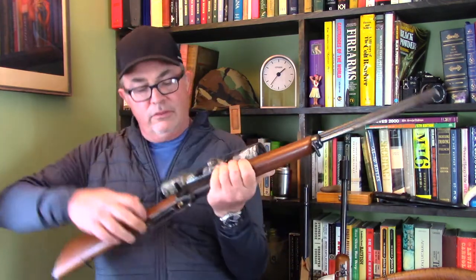Today I want to take a look at putting a receiver sight onto a Marlin Lever Action Rifle — specifically, the Marlin Model 39A.